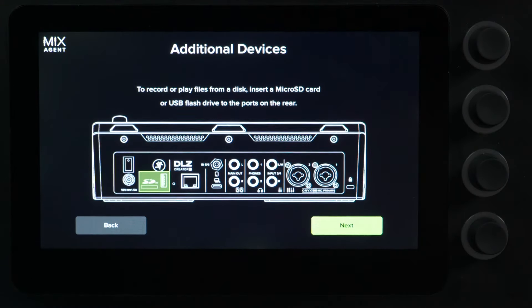You have a microSD card slot or a USB thumb drive, and this is going to allow you to record directly down to the DLZ Creator XS — multi-track or stereo, or both simultaneously — without having to use a computer.